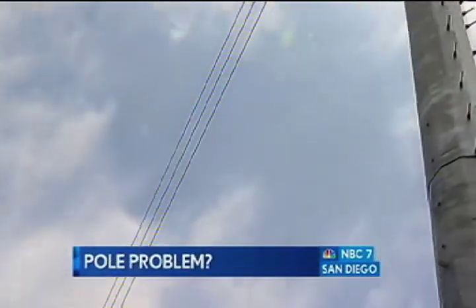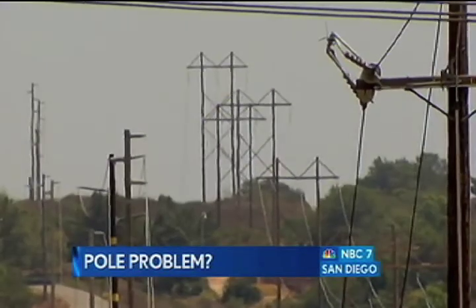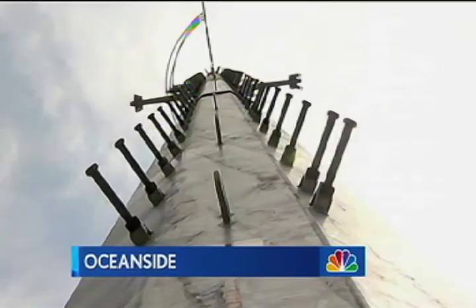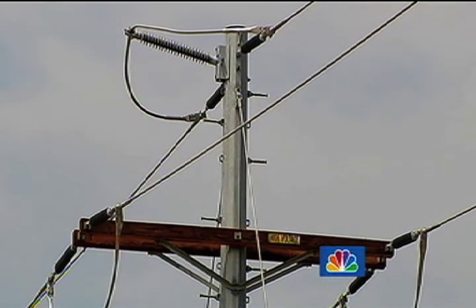SDG&E says the new line is replacing the existing 69,000-volt transmission cable that will be able to keep up with the growth in the area. It will operate at the same voltage as the old one, but it will have bigger cables, and the spokeswoman says it will be able to keep up with power-hungry households and businesses.